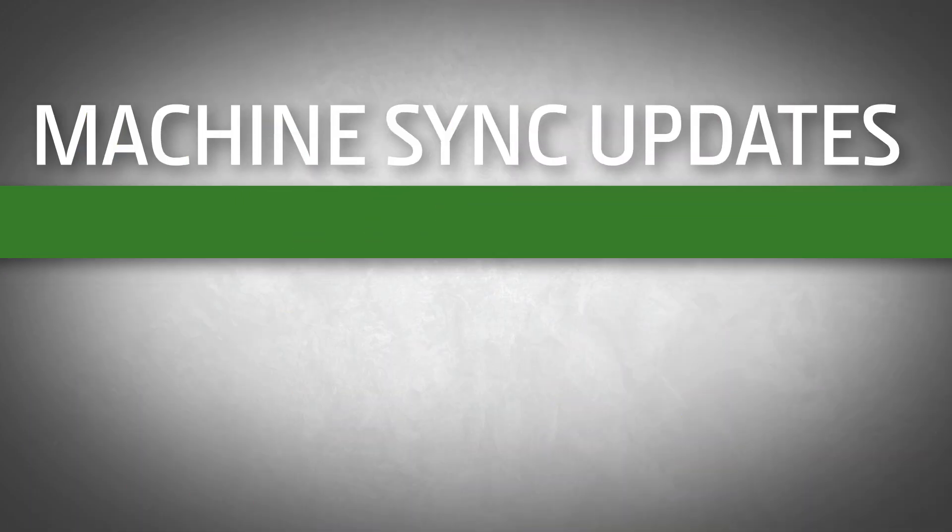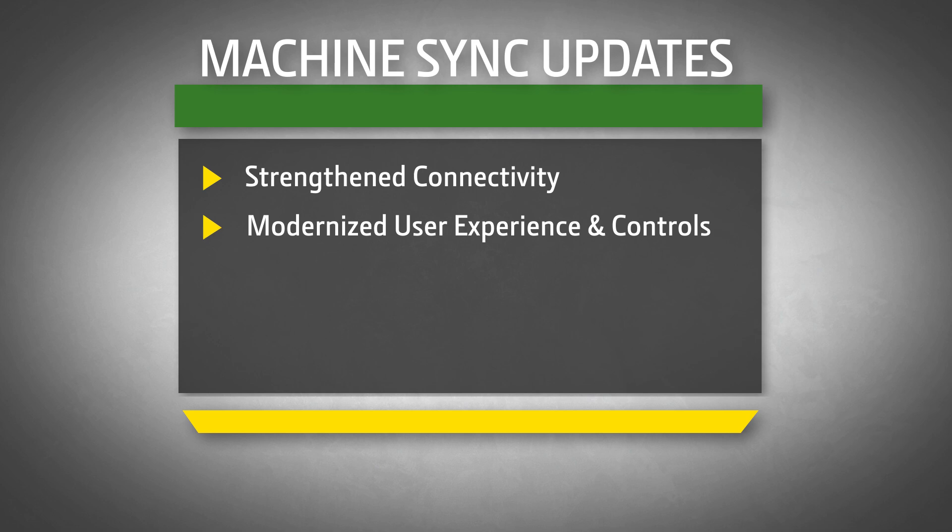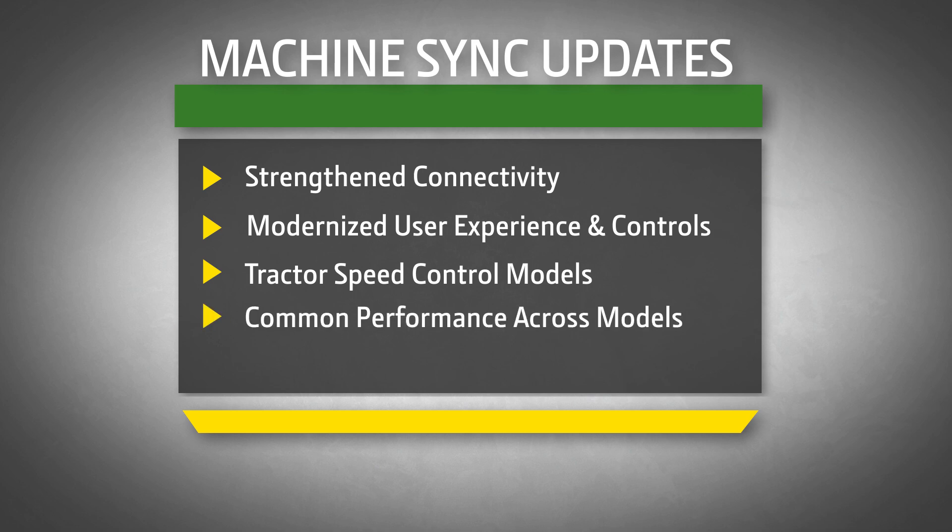Machine Sync has received significant updates over the years. Notable enhancements include strengthened connectivity between linked machines, a modernized user experience and controls, tractor speed control model updates that enhance the grain cart operator's experience, and software enabling common performance across expanded tractor models.